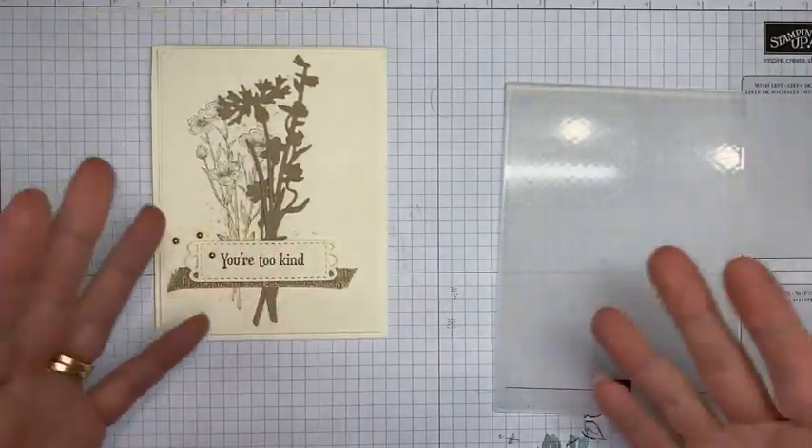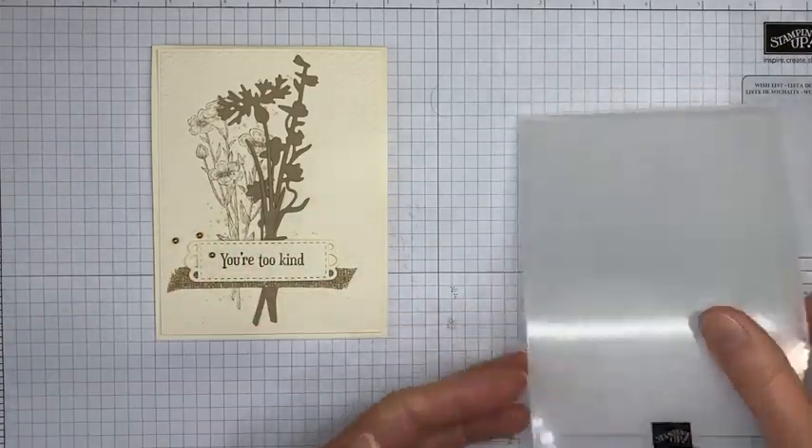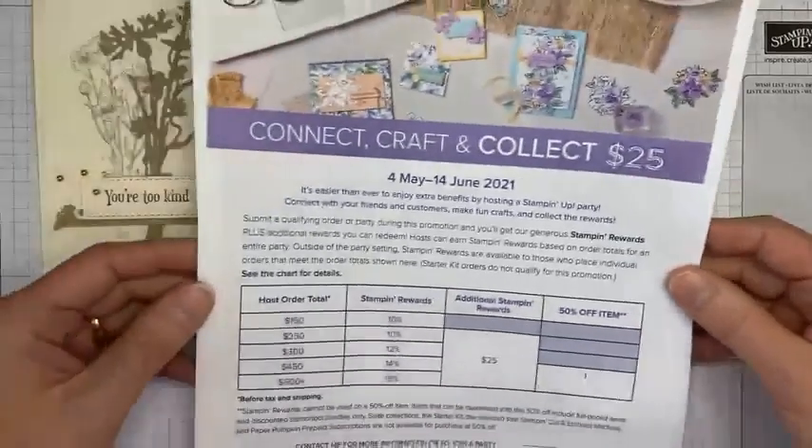It's a pretty simple card, but that's what I love about this die set — you don't need to do a whole lot. You can just die cut the flowers, do a little stamping on the background, add a sentiment, and it's done. So before we get started, I have two things I want to tell you about.